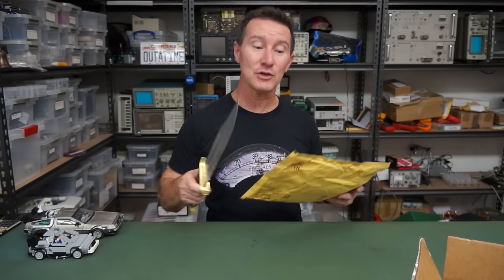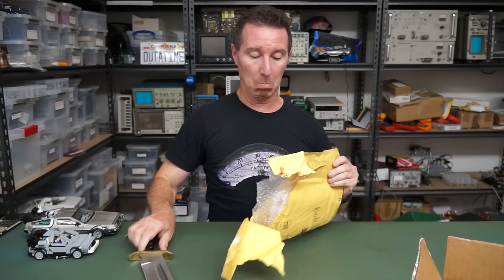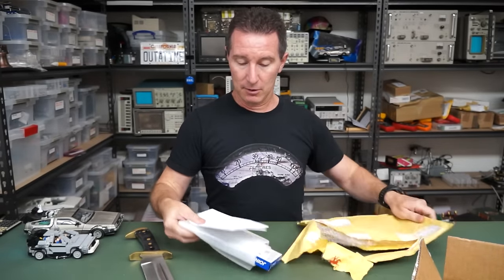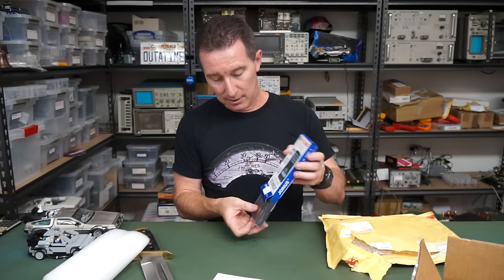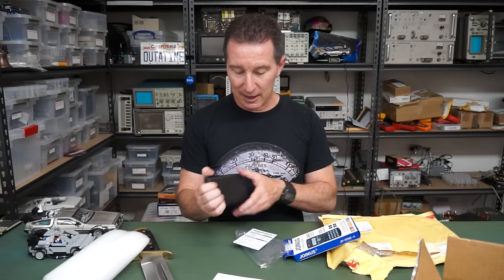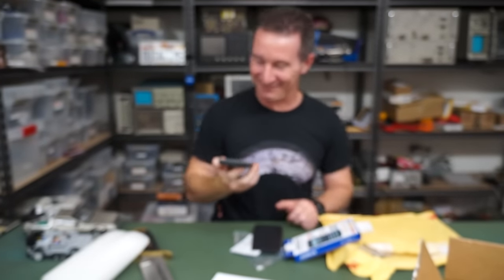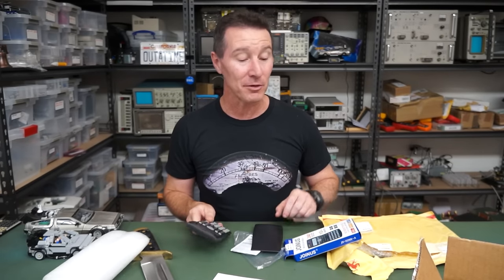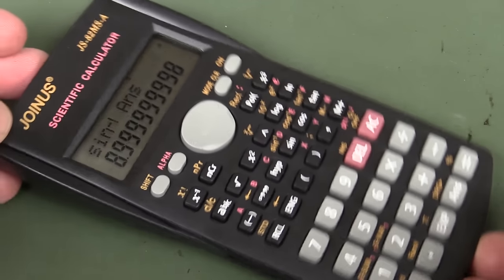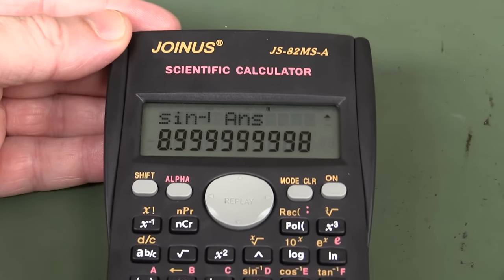Next - thank you very much Pedro Silva, and hi to all my Portuguese viewers. We don't get many from Portugal - so that's awesome. We've got a $2 scientific calculator - crusty as! A Joinus brand scientific calculator - wow, that's got to be at least worth two bucks. That's a classic rip off of the Casio FX-82 MS.